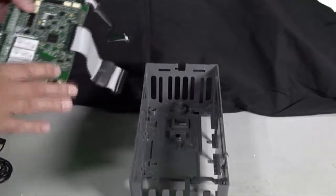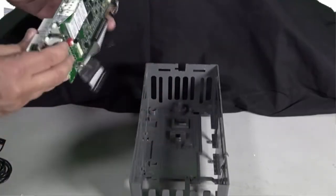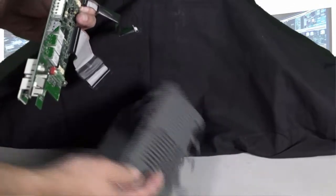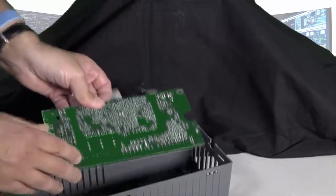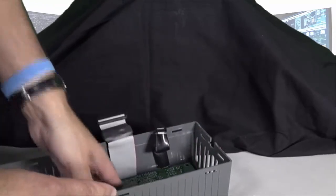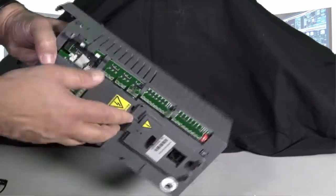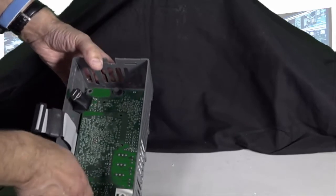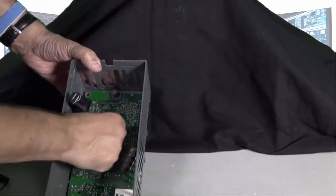Once the ribbon cables are reinstalled onto the control board, we need to take the control board and put it back into the skeleton. The edge where the numbers are, where the terminal strips are, need to go on the outside of this edge right here. Carefully slide this into place, making sure that the edge of the control board can be seen through there.